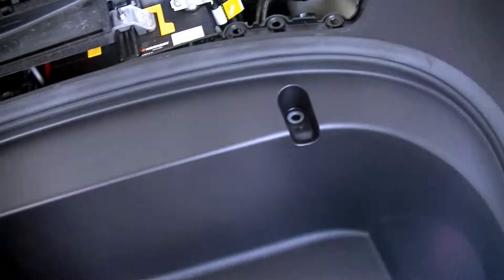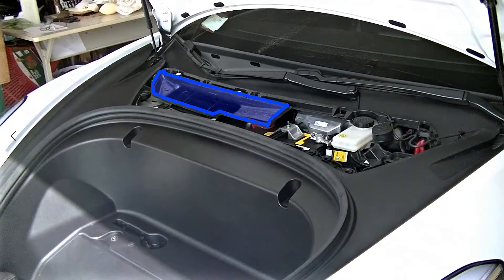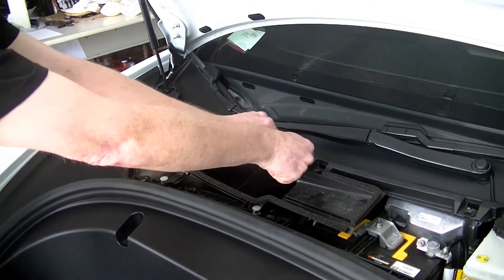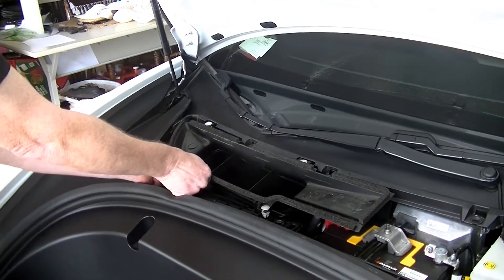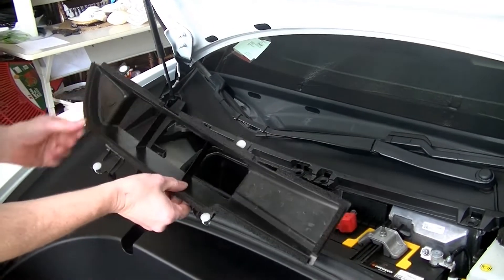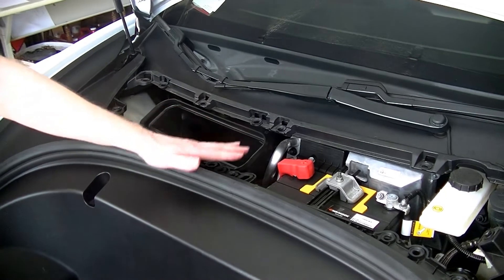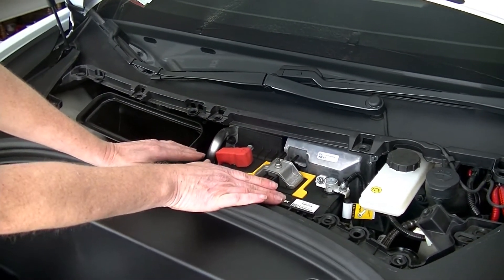After removing those seven bolts, what we're going to do is remove this part right here — this part of the air intake for the passenger compartment. So we're just going to pull up on these, pulling up, and there we go. Now we have access to the 12-volt battery if I needed to replace that.